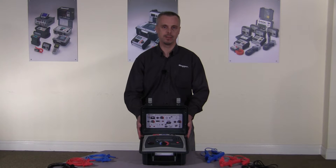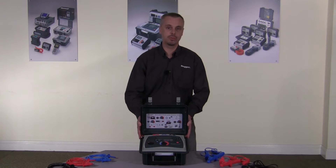Hi, my name's Paul Spinnard from Mega Limited. I'm here today to talk to you about the MIT range of 5 and 10 kV insulation testers.